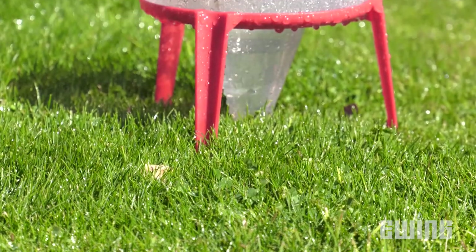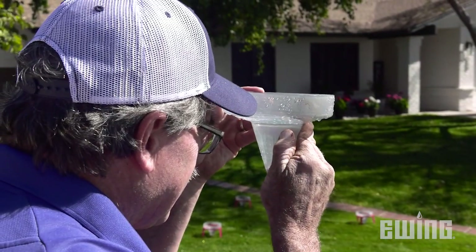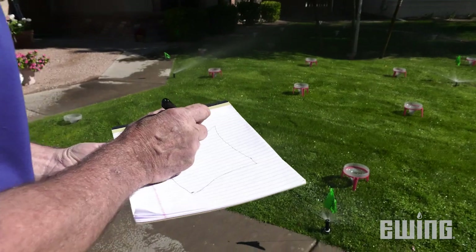In order to address the problem properly, an irrigation audit should be performed. An irrigation audit is a fairly simple process and provides a lot of useful information that can be used to make your system more efficient.